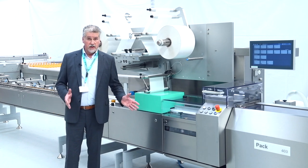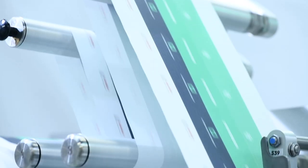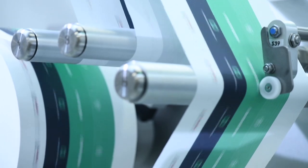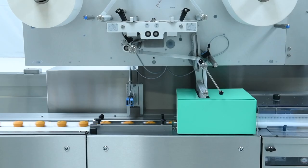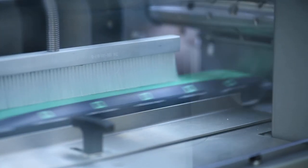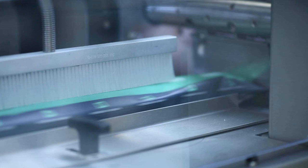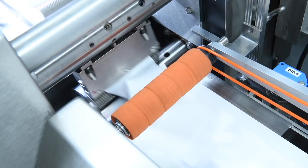Then we move to the latest version of our Pack Series, the Pack 403. The machine has been enhanced taking into consideration customer input. The main modifications and improvements have been made on the film tower, the folding box, the fin seals, cross seal section, our HMI, and the discharge belt.